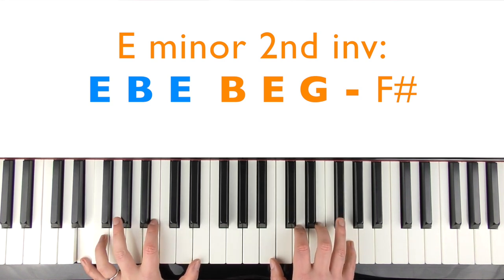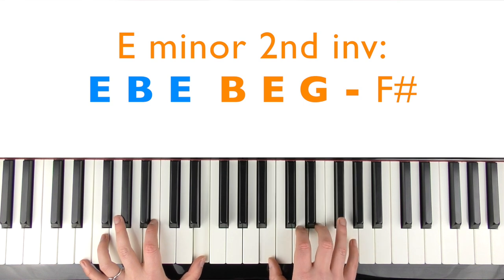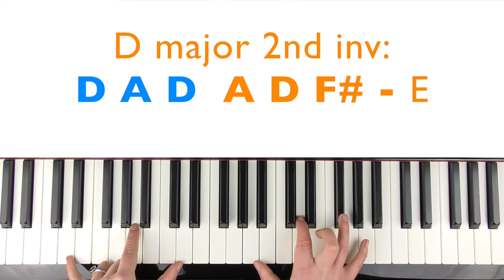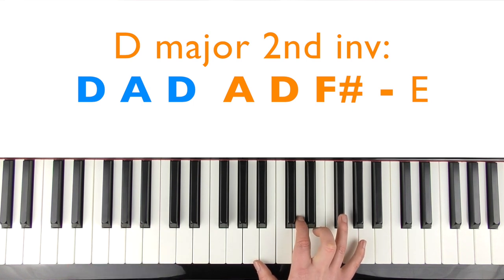Then it moves down to D, A, D in the left hand, and then the right hand moves down — you're just going to extend your thumb to A. We're going to play the second inversion of D major, which is A, D, F sharp, and then play the E twice.